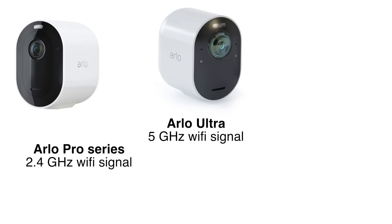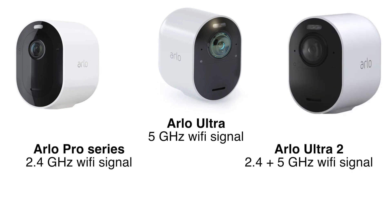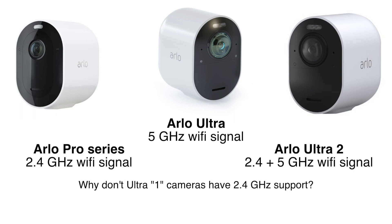There is a difference between Arlo camera series: the Ultra series uses 5 gigahertz, the Pro series uses 2.4 gigahertz, and the higher the frequency the shorter the distance. Arlo's new Ultra 2 cameras support both 5 gigahertz and 2.4 gigahertz, which is great because of the distance issue. However, according to a user in Arlo's forum, the Ultra 2 cameras will not support 2.4 gigahertz in the EU area.